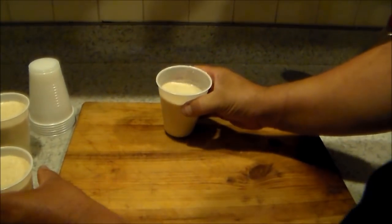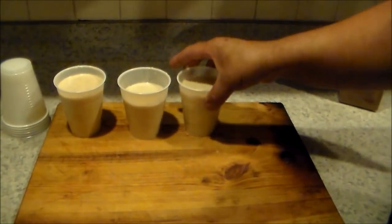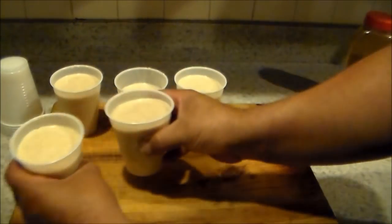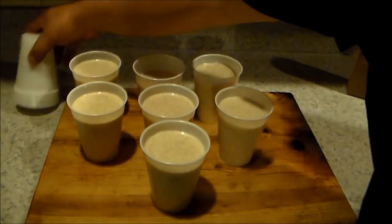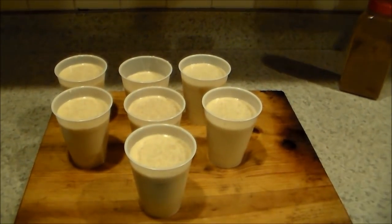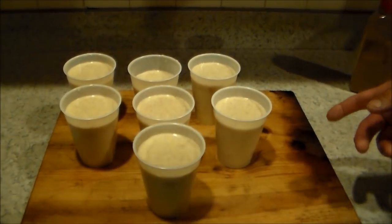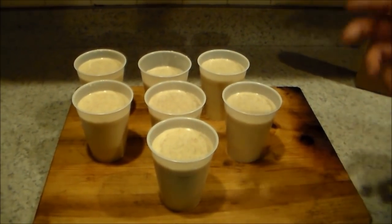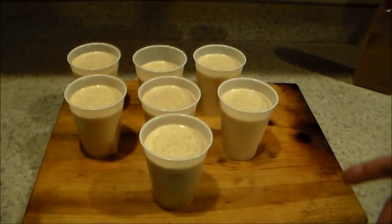This recipe gives you enough for seven 12-ounce cups of limber. If you do four-ounce cups, multiply by three. I'm gonna put them in the freezer and I'll see you guys later.